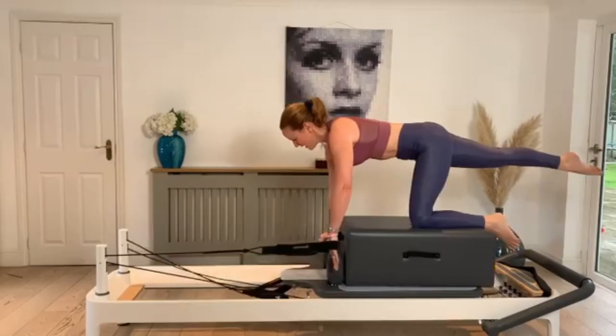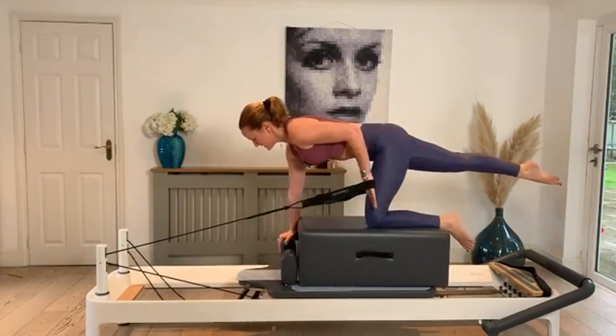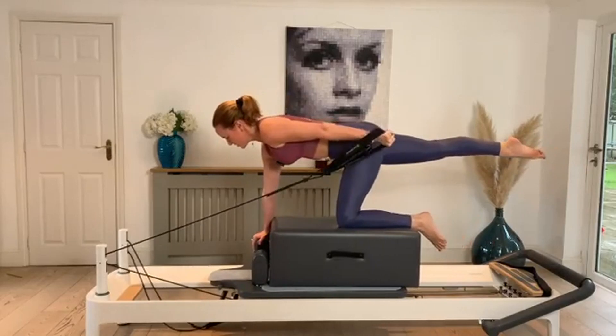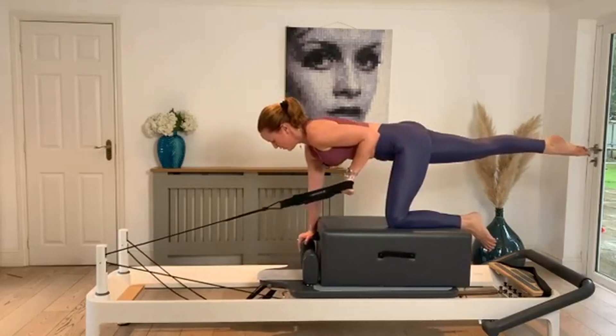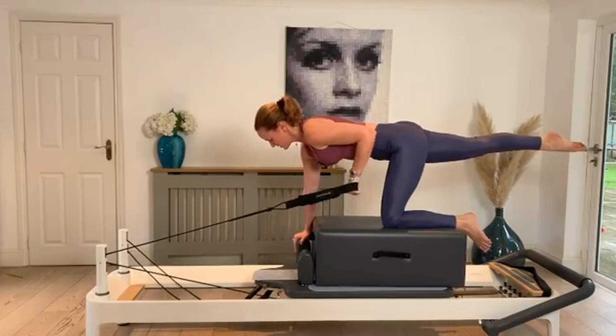Now keep the arm back behind you and just bend the elbow, then straighten back into that tricep squeeze. Bend, straighten. Just keep reaching through the right leg and squeeze a little into the right glute. Two more, one last one.